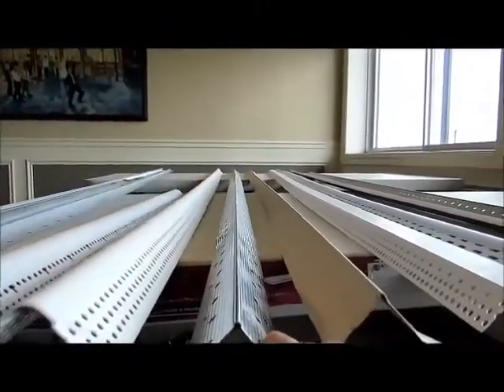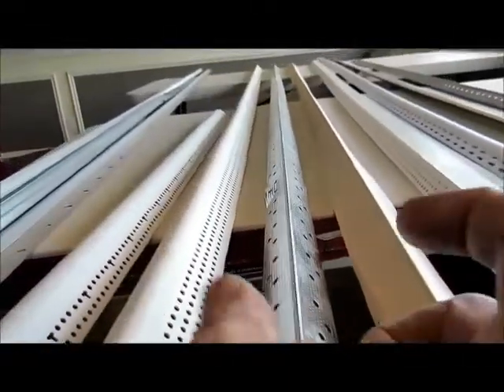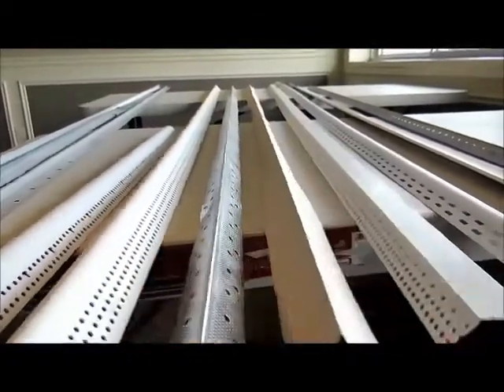This is a 90-degree corner, but it's a metal corner bead, and these are usually put on with ring nails, or professionals used to use a crimping tool. When you hit it with a hammer, it crimps both sides at the same time.